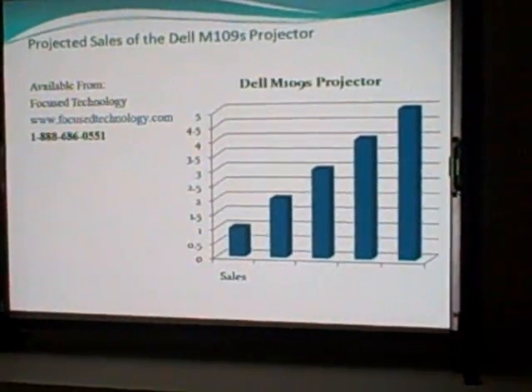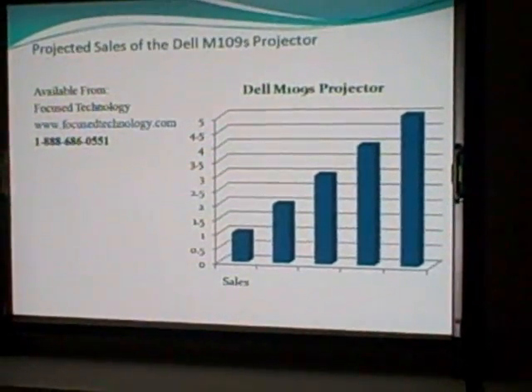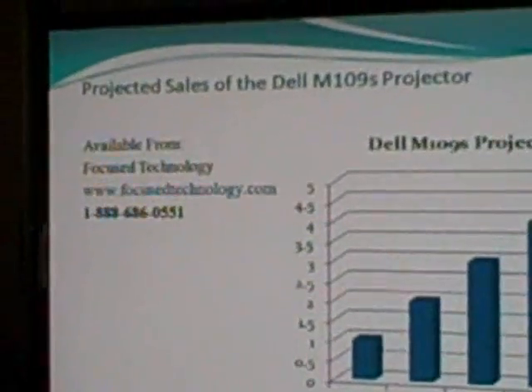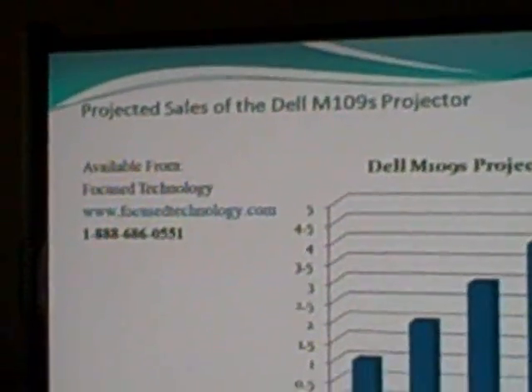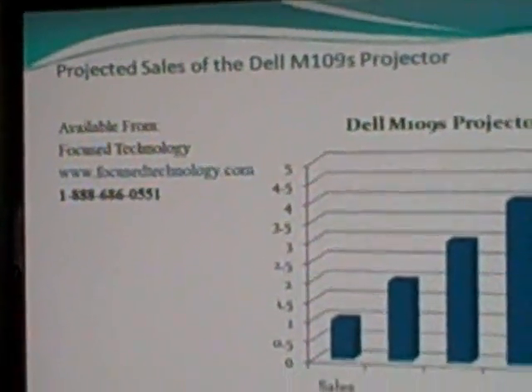Here are more examples of PowerPoint presentations you can do. Make sure to visit our site, focustechnology.com.